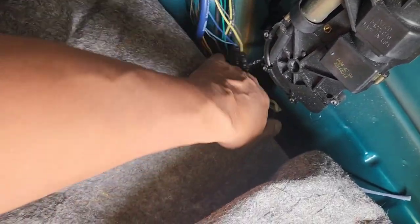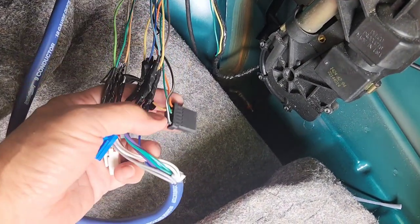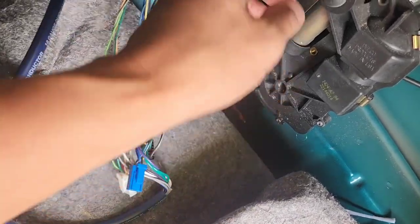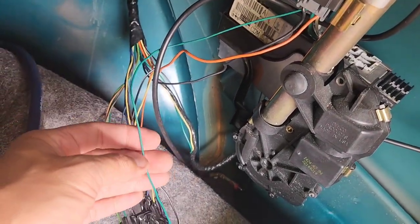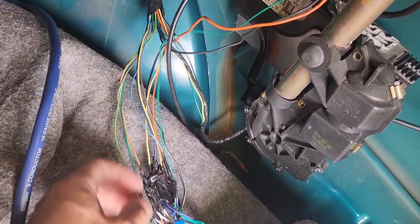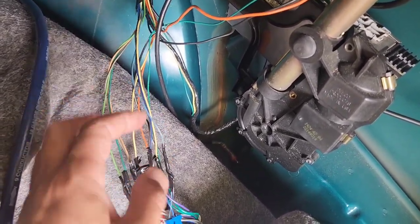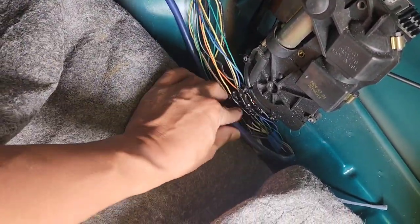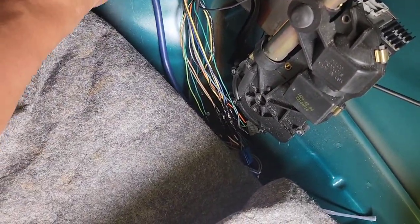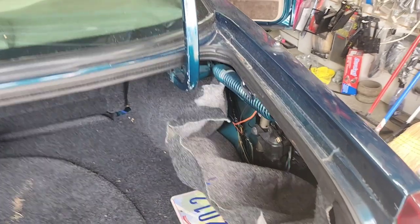One more thing — if you want to run the power antenna, hook up to the blue wire right there. If you want the correct harness instead of doing all this manual wiring, I'll link it below — it saves you from doing what I just did. This is just a cheaper way to do it instead of spending another hundred dollars on that harness. That's how you hook it all up.